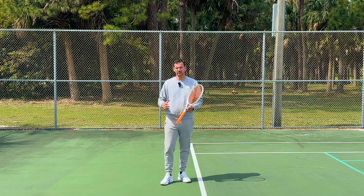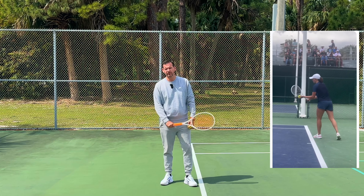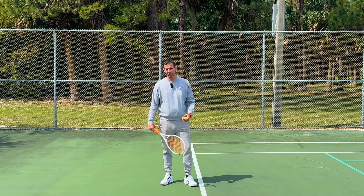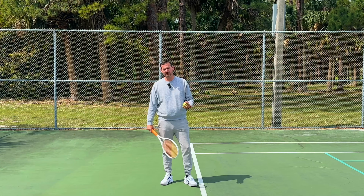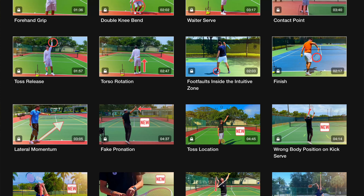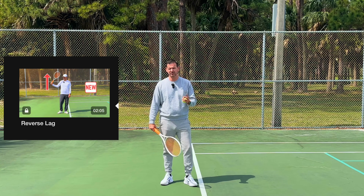So what has changed on her new service motion? Well, Iga doesn't do the take-back anymore — she has gotten rid of it. What she does now is something I cover on my website intuitivetennis.com, featured in my problems at the recreational level collection of videos. I call this specific problem the reverse lag.